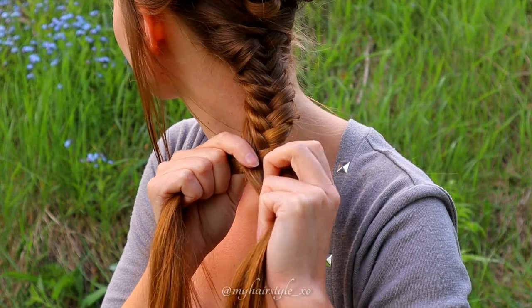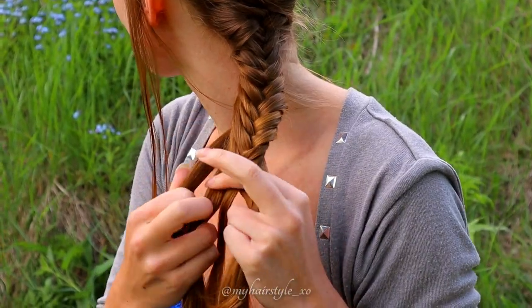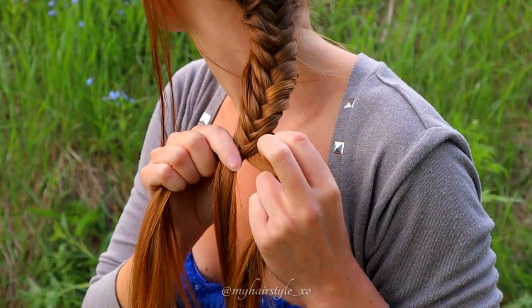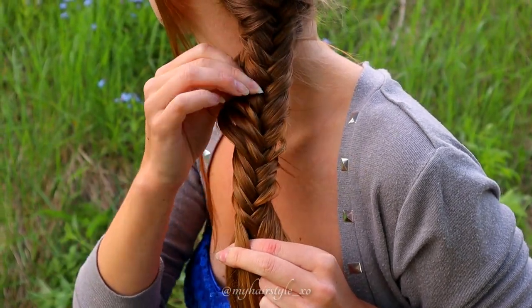This braid doesn't need to be tight and neat, and you can pancake the braid also if you like. The more bigger the braid you have, the more bigger the updo will be. So if you want some volume for the final result, pancake the braid.